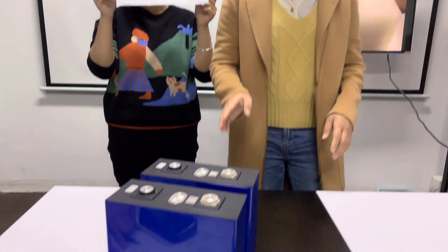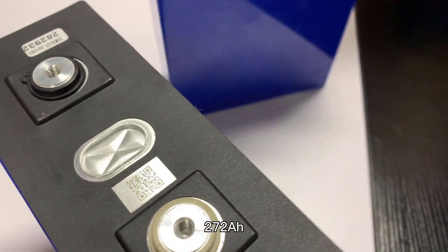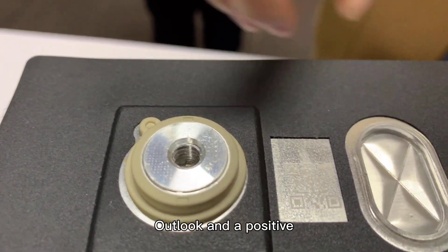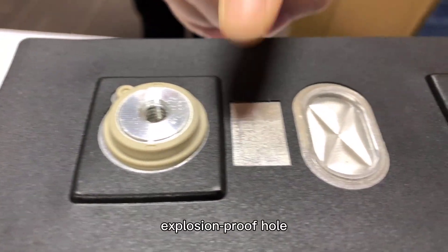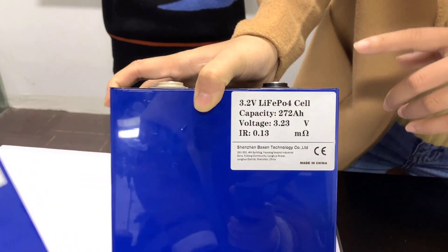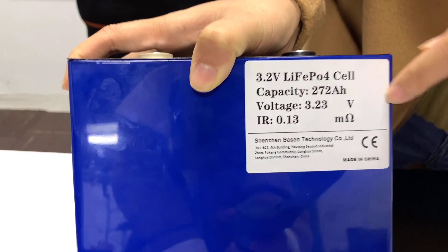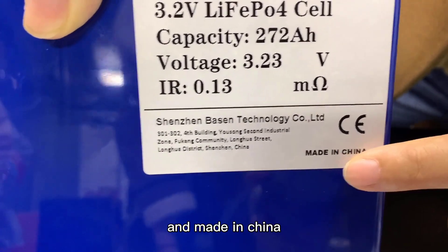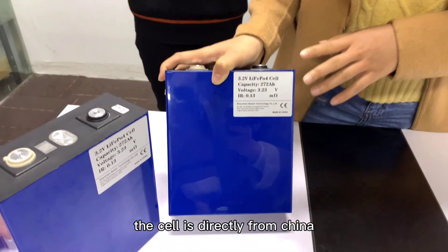First, we will give an introduction and details about the cells you ordered. The cells are from Nishen, 272 amp hours. Here is the brief outlook — you can see the positive and negative terminals, the electrical profile, and a QR code on it. Each cell from Basin has a label with brief information including capacity, voltage, internal resistance, Basin's information, CE certificates, and Chinese text.